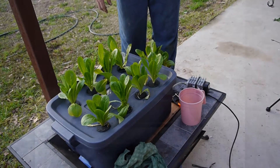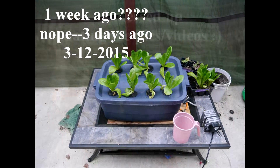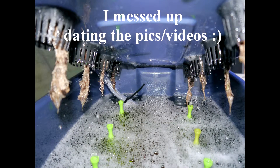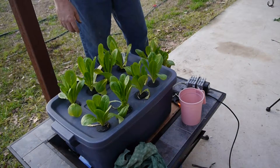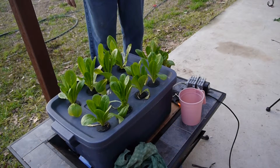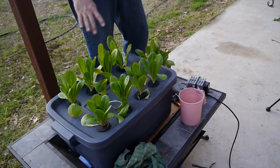I believe we took those pictures about a week ago. What I want to show you is we've got six Dewey Misters in here now, instead of the three that we had last time.